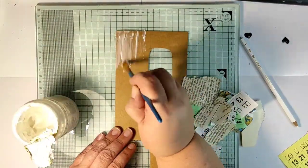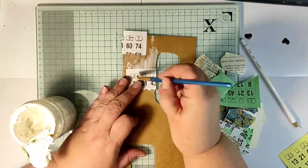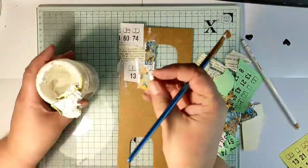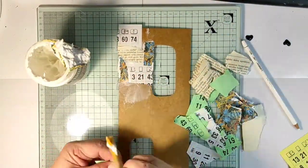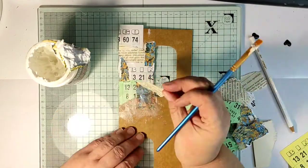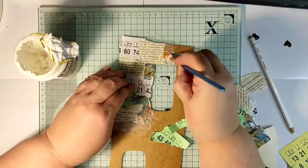I'm tearing them all into tiny pieces and gluing them on my tag using a heavy gel medium. Any glue would be okay — I just love the heavy gel medium as it doesn't soak into the paper as much. I don't want my tag to get wet and warp, because that will make gluing the layers together more difficult.